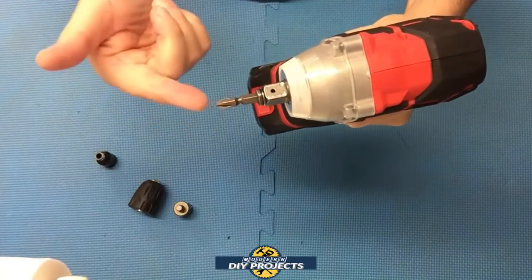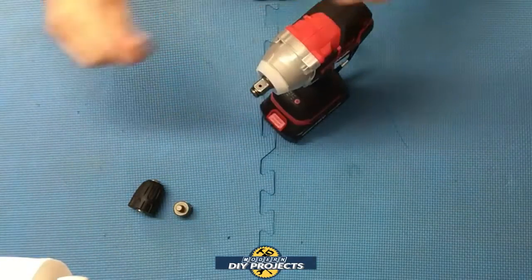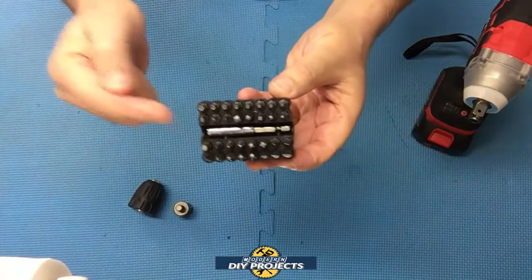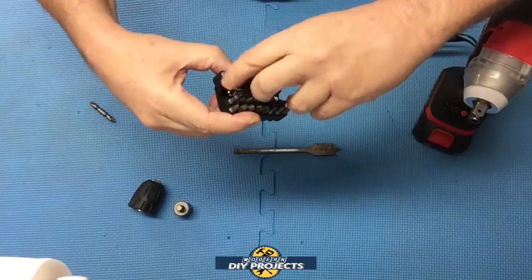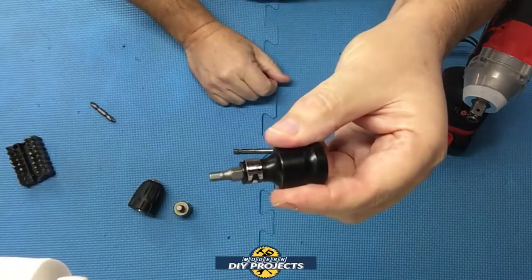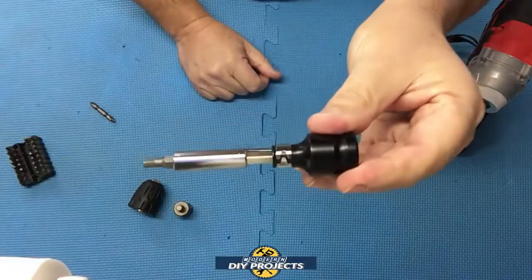If the item you want to use doesn't fit directly in the head, there's an attachment included that accepts hex devices like the screwdriver or quick-change drill bits with a hex shank. You can also take bits from other kits — put the bit right into the attachment and you have an impact driver ready to go. You can then attach this onto the head itself. If your drill bit doesn't have a round shank but has a hex quick-change end, that fits easily too. Just put the attachment right on the head and you're ready to go.